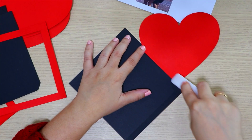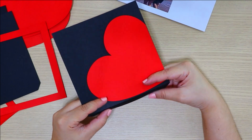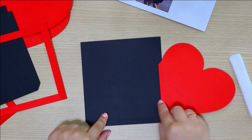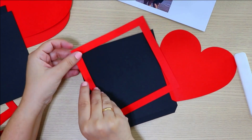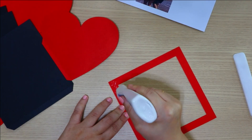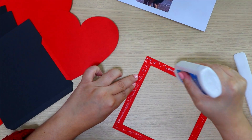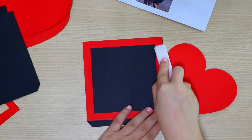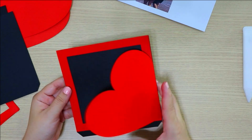I'll use the bone folder to help with the gluing. Observe that I glued it correctly, respecting the limit of the lower flap of this inner part. Now let's glue the frame border — apply glue again, being careful along the edges so no glue runs and stains the box. Look how beautiful it's turning out! Now I'll glue the photos.